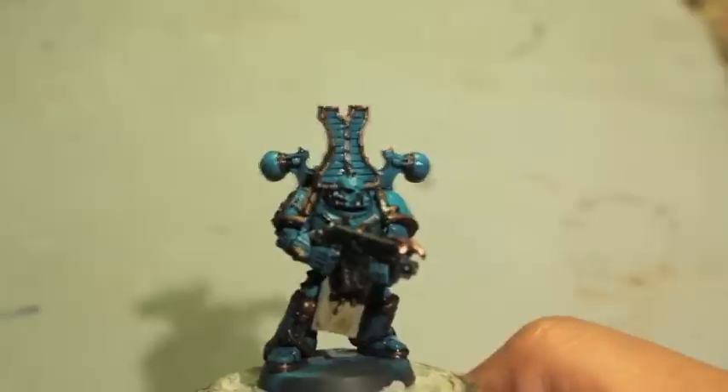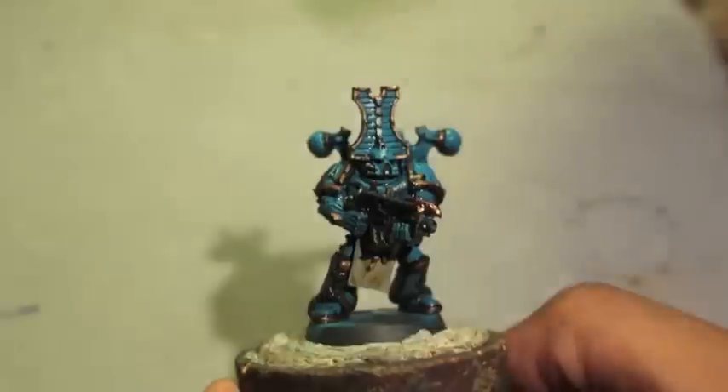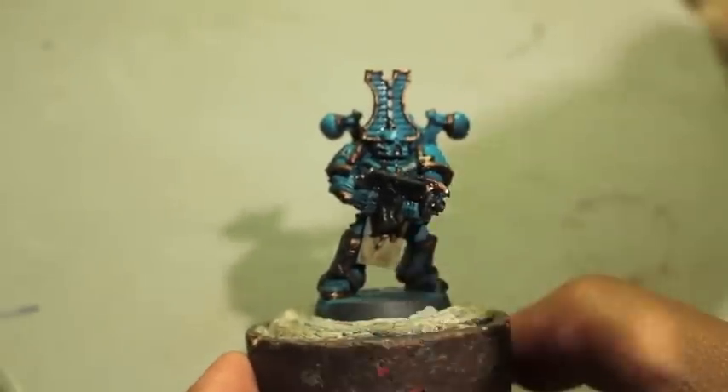What up players, Wolboss staying up in this mud. Welcome to part 1 of How to Paint a Thousand Sons Trooper. For this video, you're going to need the following.